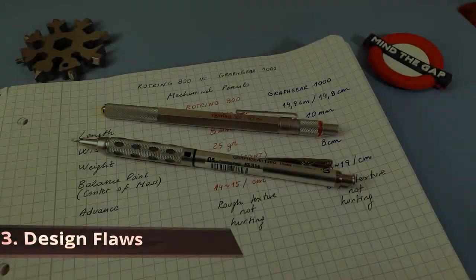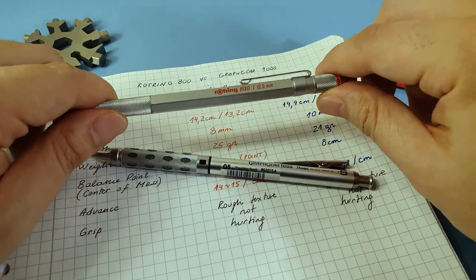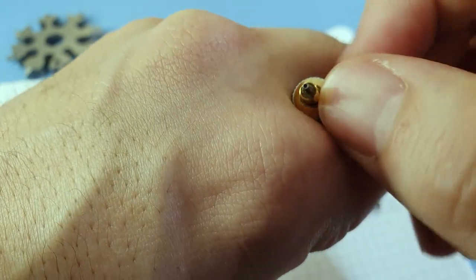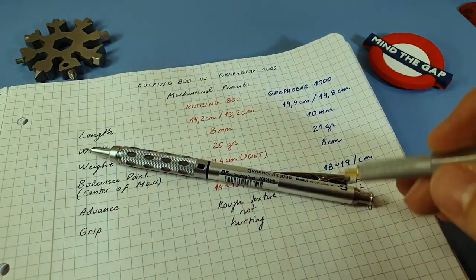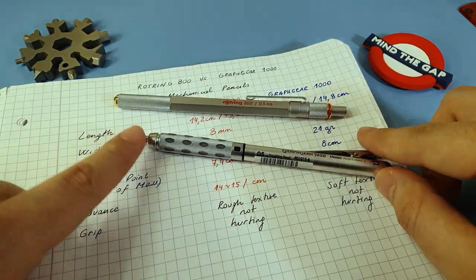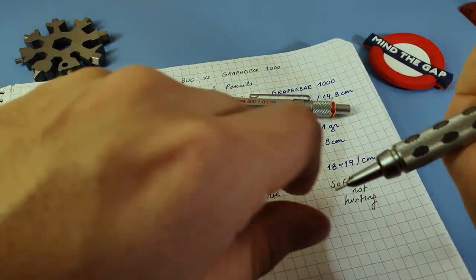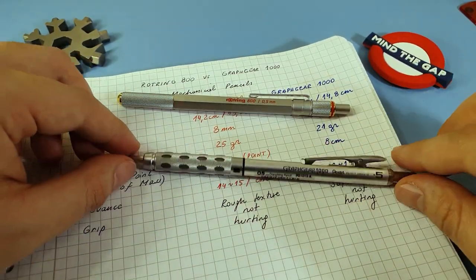Regarding design flaws: for the 800, as I mentioned before, the moving part at the top causes a slight rattle when writing or using the pencil. For the Craft Gear, the mechanism is a bit too loud — it feels firm and sturdy, but it's a bit too loud for use in an office or when there is silence around.